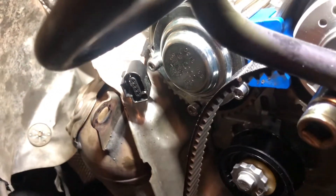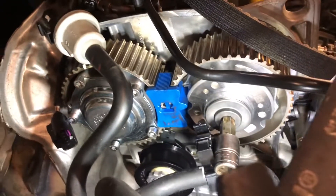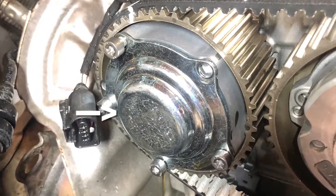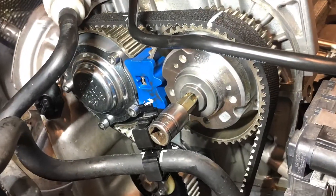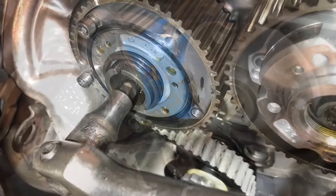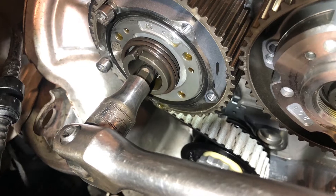Now comes the important part. In order to correctly time the engine, we need to remove the covers on the cam pulleys, then the pulleys can be loosened so that there can be slight adjustments made. This will allow the pulleys to move freely.